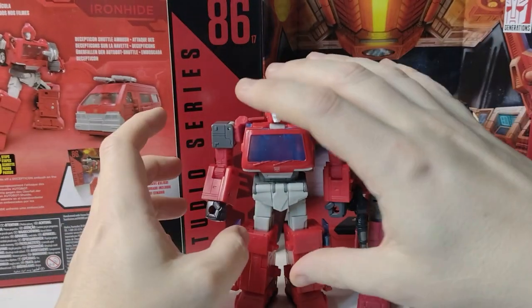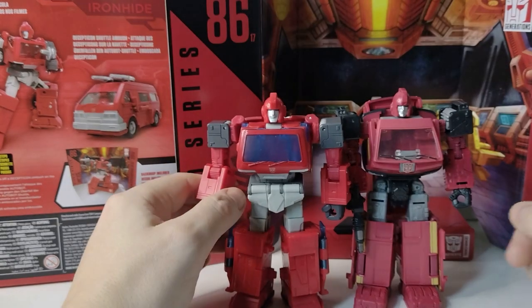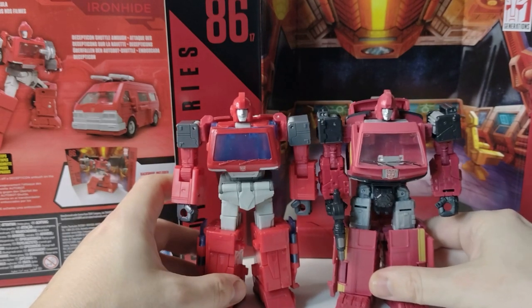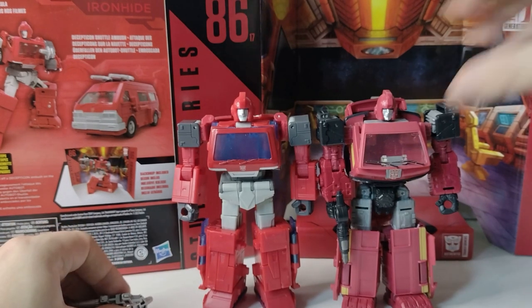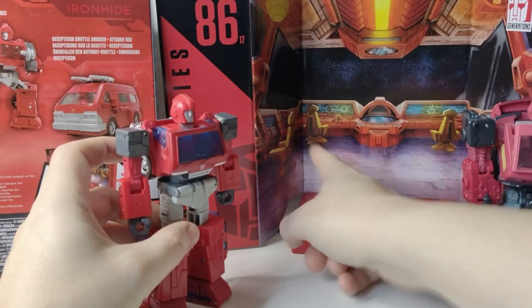This one just tips where they went wrong on the other, and does it better. It's kind of a shame that in the collecting world you're content with one figure and then the next one comes along. It comes with the Autobot shuttle massacre scene — that's his chair just there.